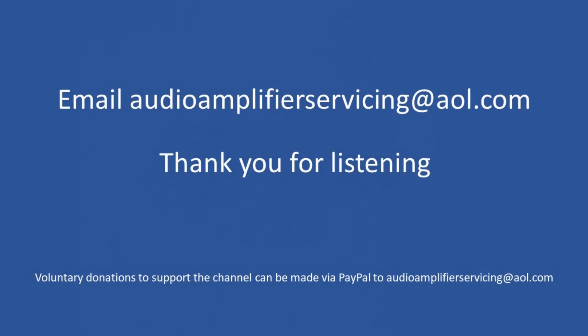That brings us to the end of this tutorial. Thank you for stopping by and listening. If you have any questions or need more information, email audioamplifierservicing@aol.com or leave a message in the comments and I'll respond normally the same day. Until the next time, all the very best — cheers and bye bye.